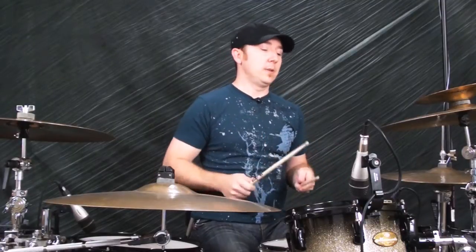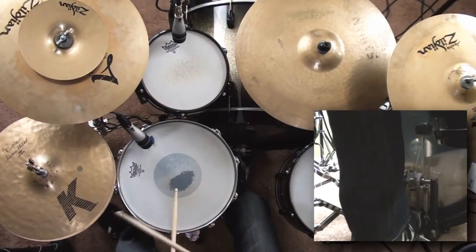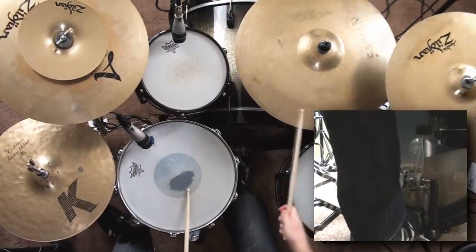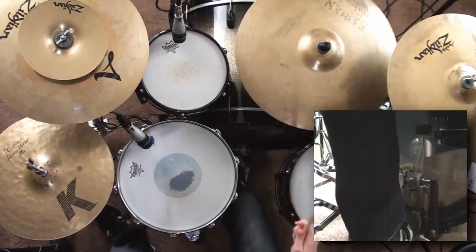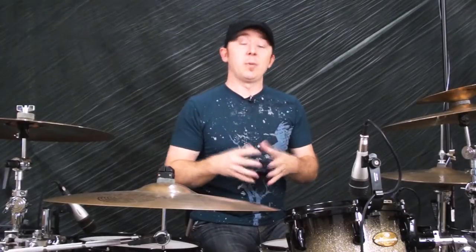Here's what it sounds like — one, two, three, four. So now you've got the basic idea. That's how you can play a lot of different songs off a couple of different beats — verse, chorus, that sort of thing.